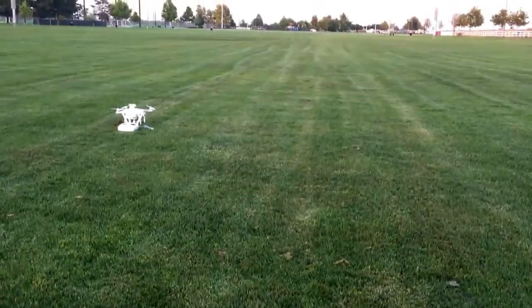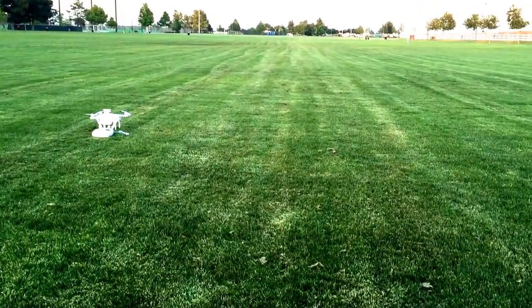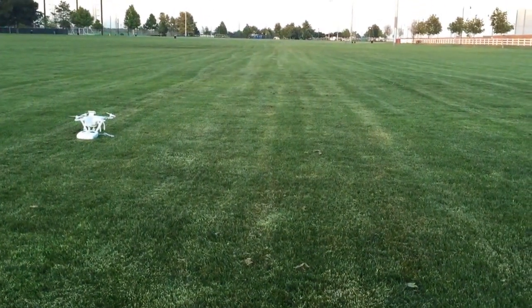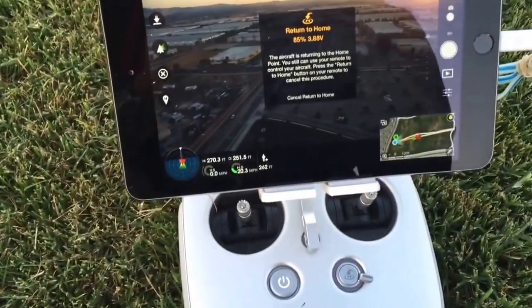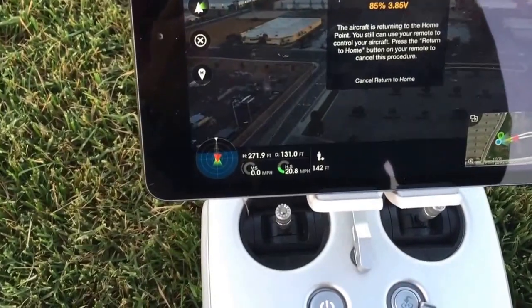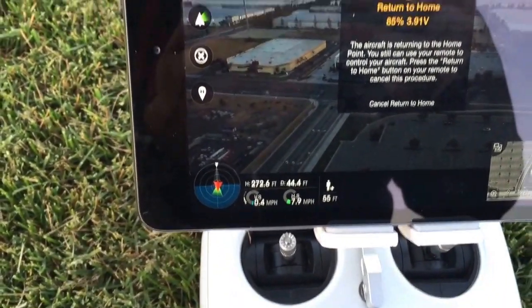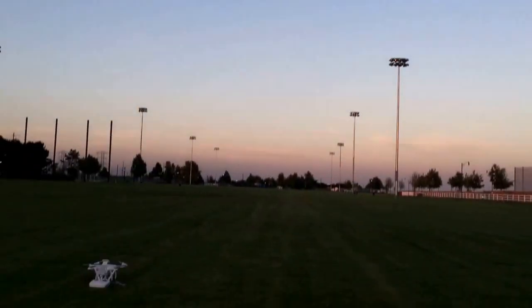She's gonna do it all on her own. We'll see how accurate the Inspire is — no compass calibration, a little bit windy. We hit the return-to-home, she's coming back. Started out 273 feet up, and she's coming down now. We'll see how close she gets.